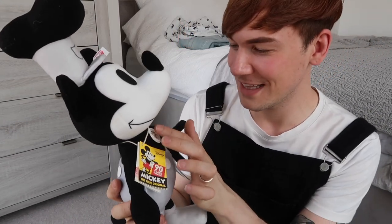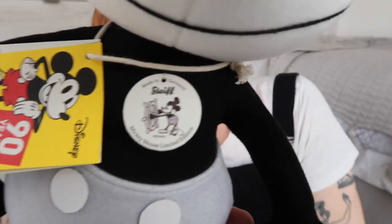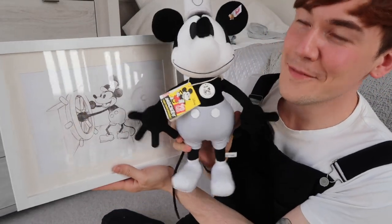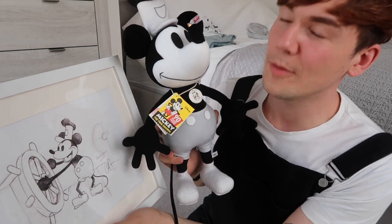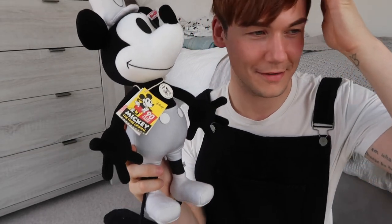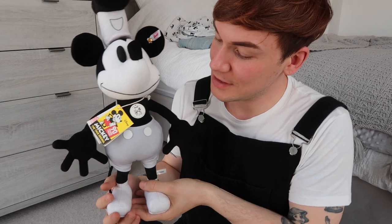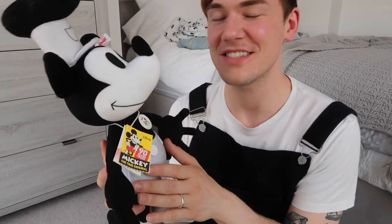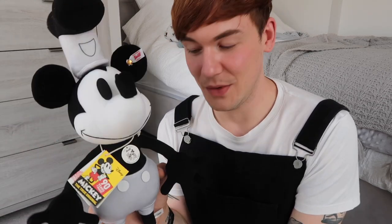That's pretty much it for this Mickey Mouse unboxing review. Ten out of ten — that's what I'd give him. I really like his little button and tag on the front, and that's actually the same picture I drew for my granddad of Steamboat Willie — so there are the two of them together. It would be quite nice to display them together because I do miss my granddad. I was really close to him. He was a scientist, a very very clever man. A massive thank you to my mum for getting me this Steamboat Willie — I know how much it means.